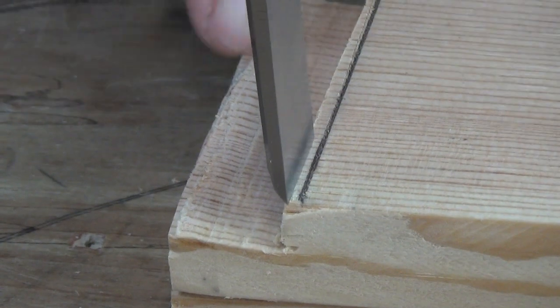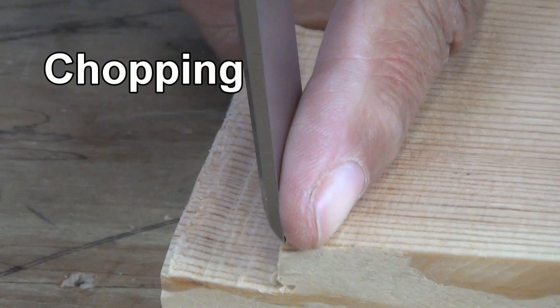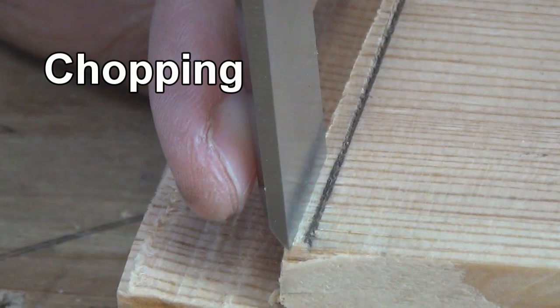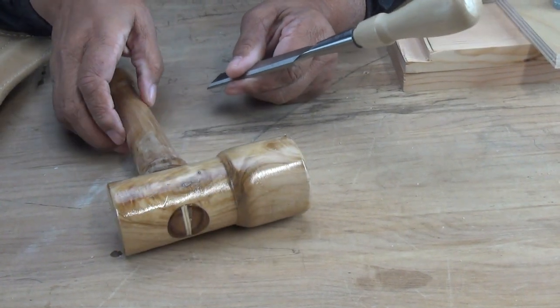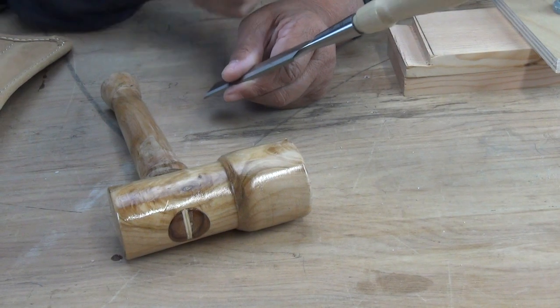Notice where I've positioned the chisel. I've got the back side of the chisel toward the wood I'm saving, and the bevel part of the chisel is facing the wood I'm getting rid of. Now when you do chopping you have to use a wood mallet in combination with your chisel, because you won't be able to chop all that wood by hand.